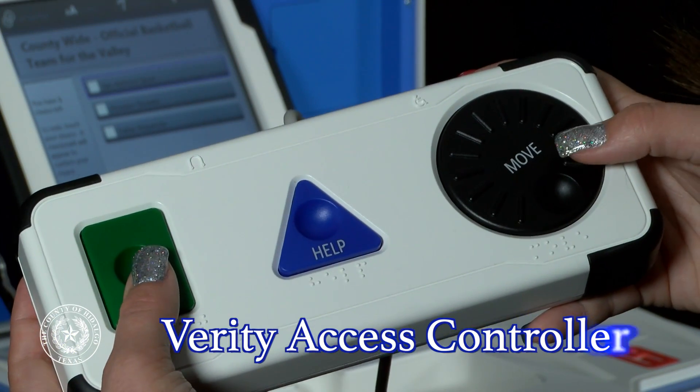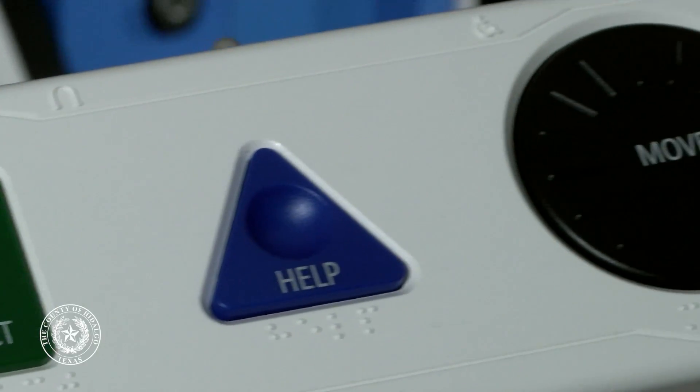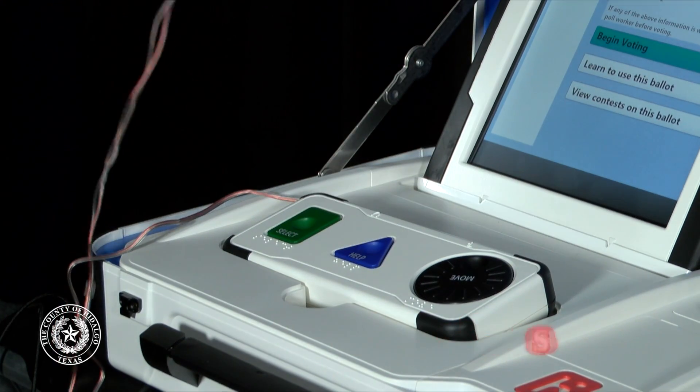The Verity Access controller offers large, easy-to-read buttons for superior accuracy, usability, and durability. It also features braille labels, beveled edges, and audio ballot support. This allows all voters, including those with disabilities, to cast their ballots privately and independently.